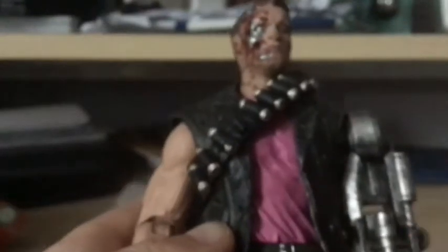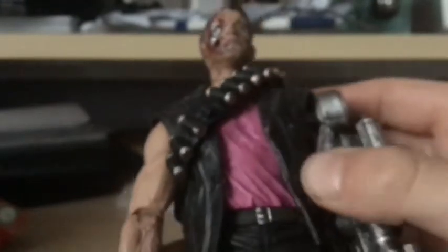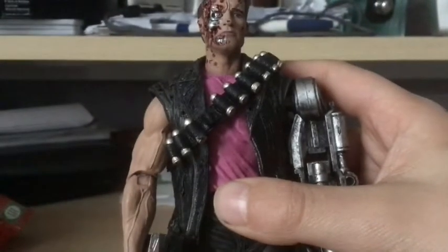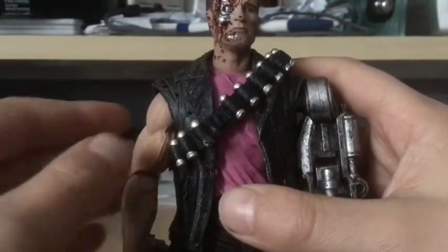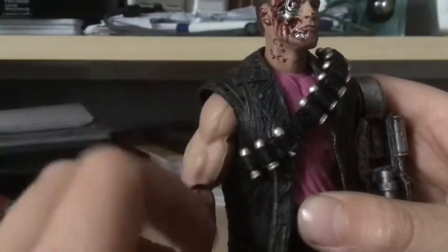Moving on to the lower body, this jacket is made out of a flexible plastic, which is a really nice feature. You've got all these little gun holster things, and I like the way they bothered to have one of the ammo slots with no ammo in it, showing he's already used one.